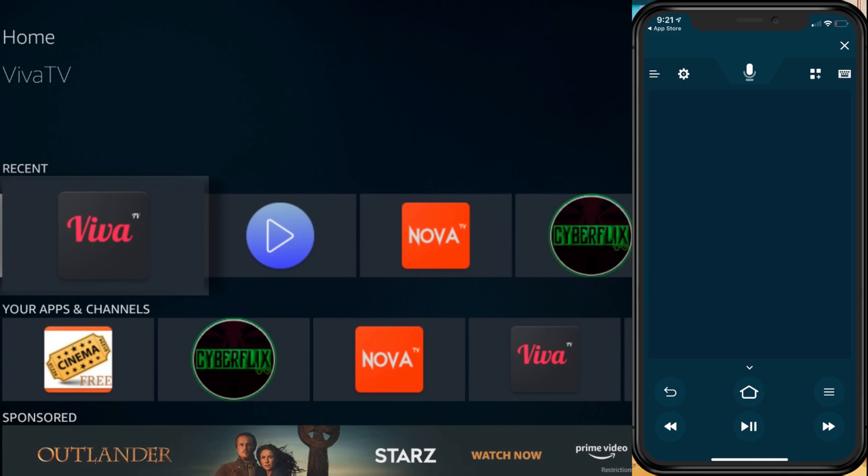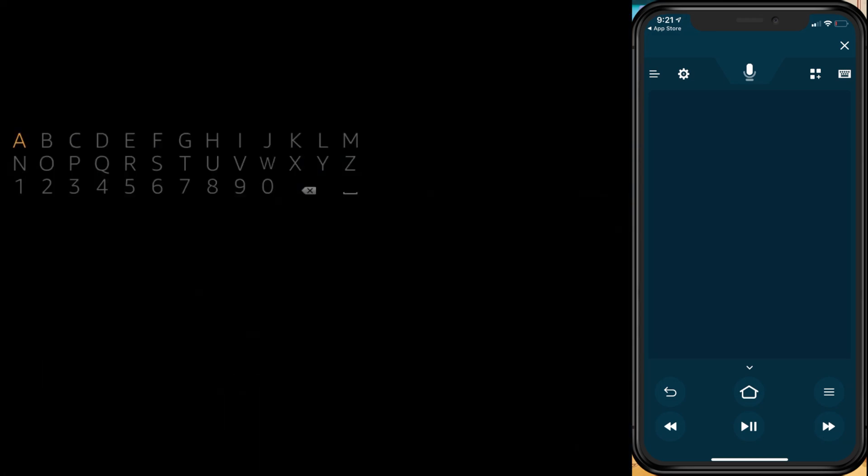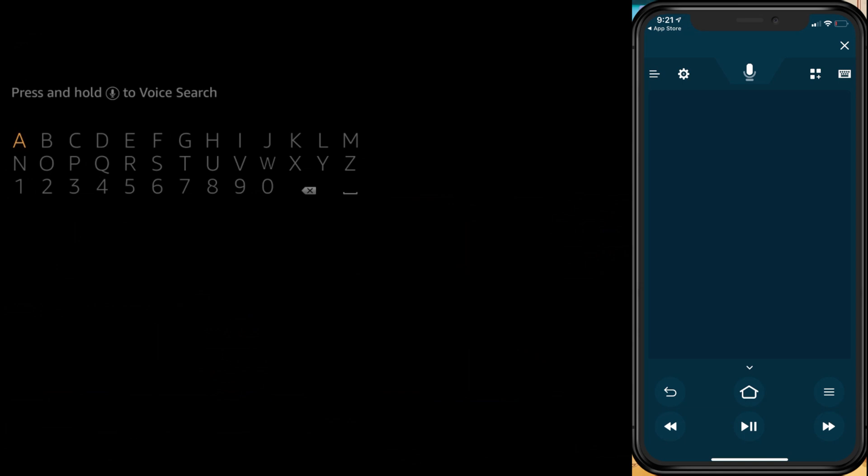Put in that code when the application asks for it. Once you type in the code, you're going to get the same screen that I'm looking at. So if you're looking at the Fire Stick right now, I'm going to move around using the application.